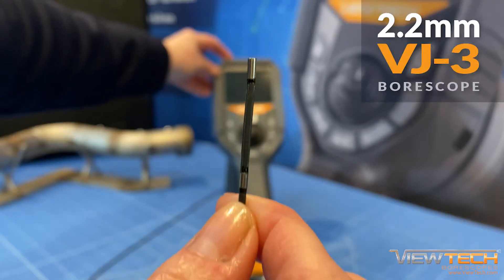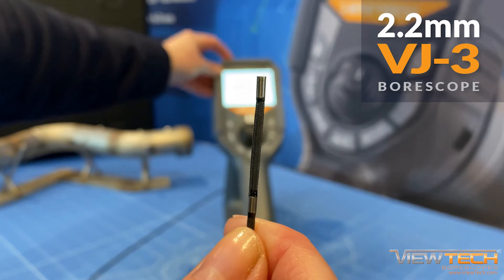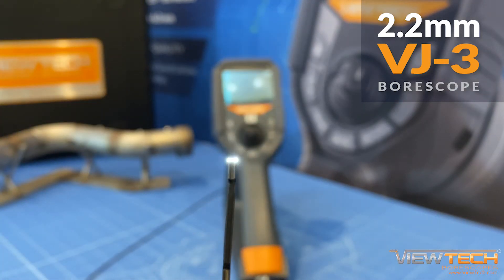As the number one seller of video borescopes in North America, Vutec is proud to offer the VJ3 2.2 millimeter joystick-controlled video borescope.